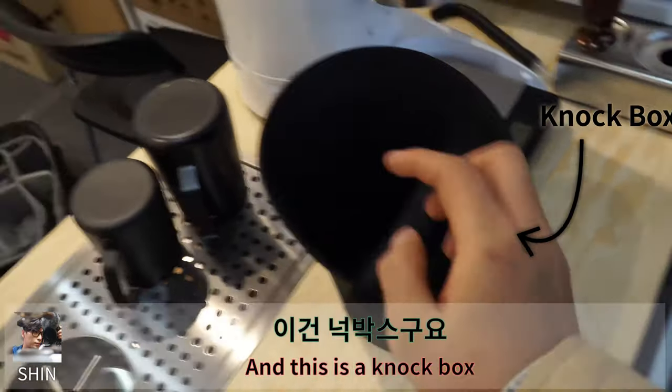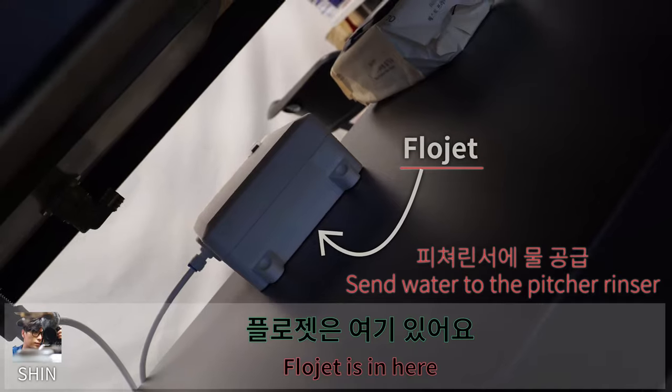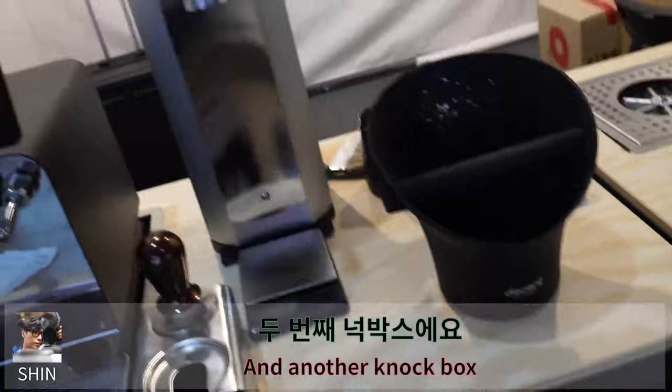And this is a nut box, compact. And this is a pitcher, rinser. Flozet is in here. And this is my Sprite. And another nut box. Grinder.